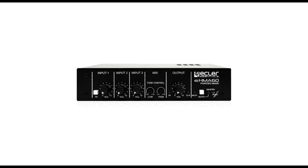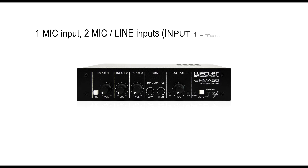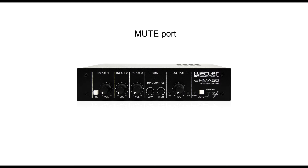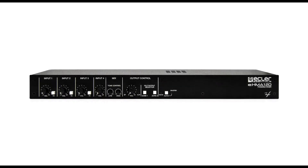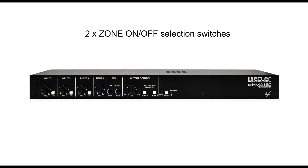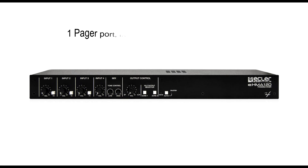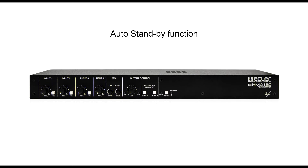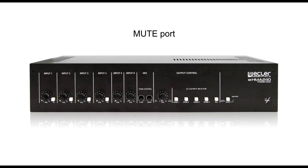The series consists of three models: EHMA-60, EHMA-120, and EHMA-240.